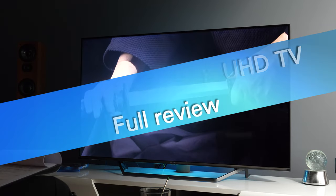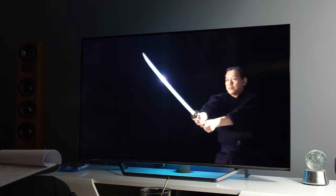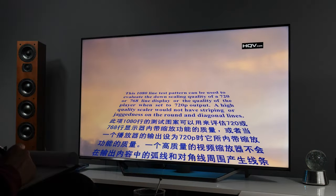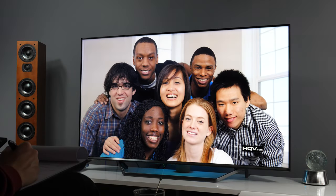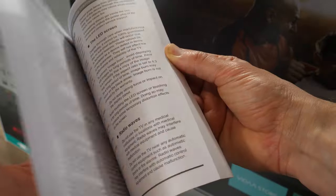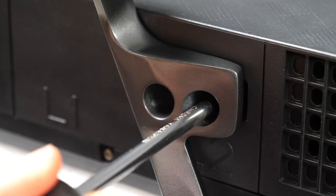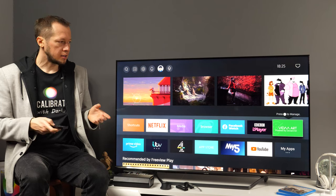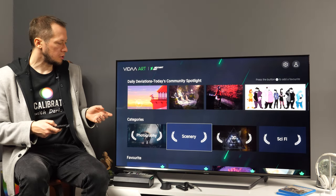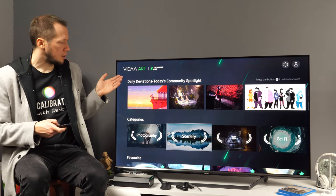Hello and welcome to the review of Hisense 55U7QF 4K Ultra HD TV from the 2020 TV lineup. I've tested the 55-inch version, but the U7QF series is also available in 50 and 65 inches for the European market. There are several videos already published on my channel covering different aspects of this TV, from picture quality to a hands-on demo of its Smart TV platform. So in this video, I'll summarize my experience after testing and using this TV for a few weeks.